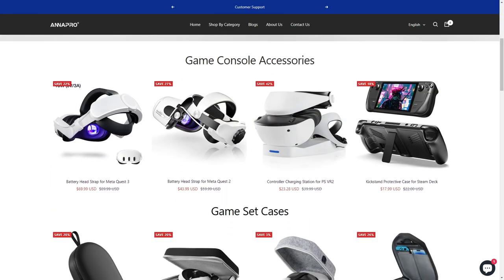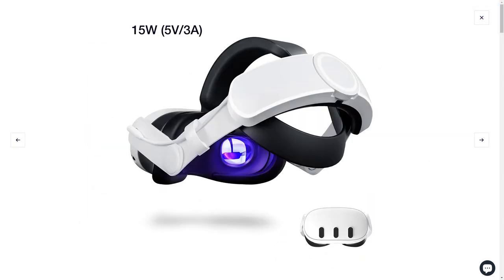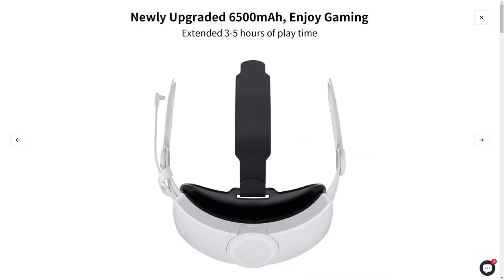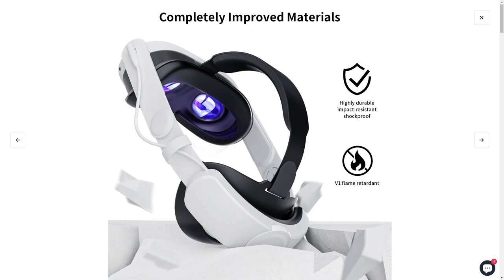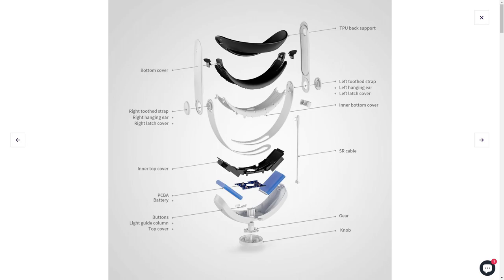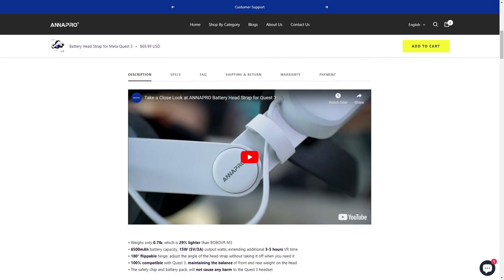We're just going to check it out and see what this head strap is all about. Basically what we're looking at is this model right here - pretty neat, not too bad at all. It's fairly small and very reminiscent of the actual elite head strap. It comes with a 6500 milliamp hour battery that is supposed to extend three to five hours of play time. They are charging $69.99 for this, normally $89.99, and it's on discount at the moment.